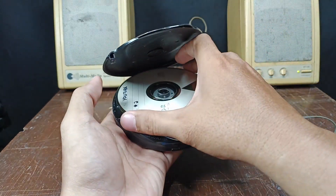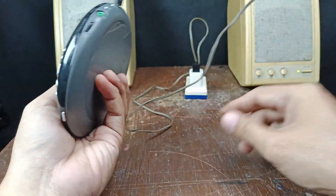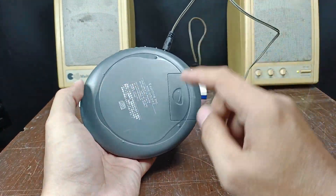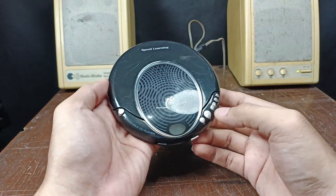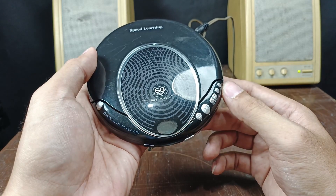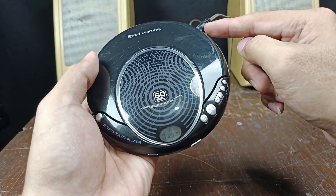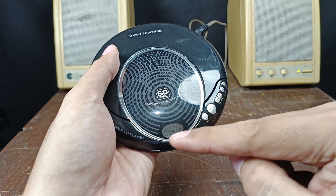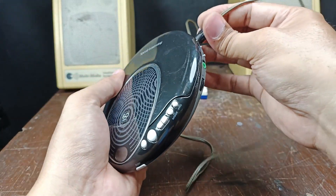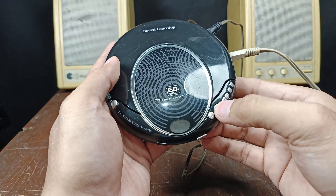Now let's test this unit. I'm going to plug this in — this is the only connection, no other connection and also no battery, and no backup battery inside this unit. It's now reading — there, it is working. I'm going to unplug it to see if the display turns off. No more power. Now I'm going to plug it back in and also plug my powered speakers. Play.